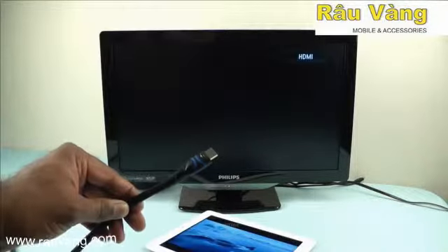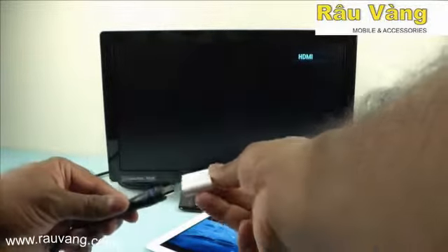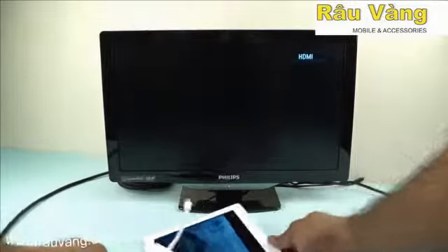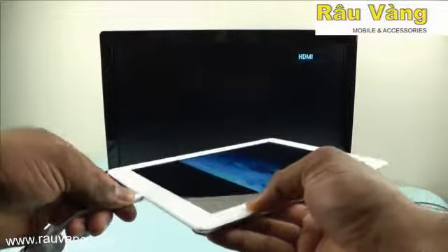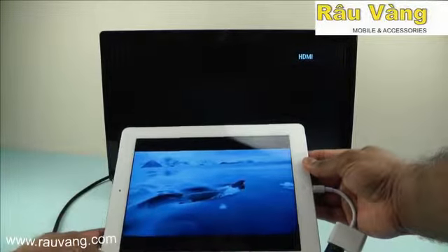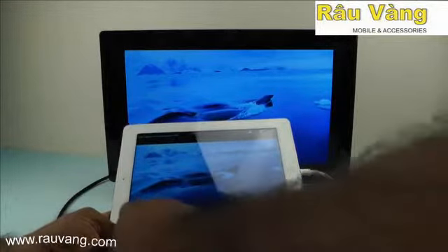You can also connect your HDTV to the iPad using an HDMI cable and the lightning to HDMI adapter, which is optional. You plug that into the HDMI cable and the lightning connector then plugs into your iPad. What this does is mirror exactly what's on your iPad screen onto the HDTV so you can play it there.